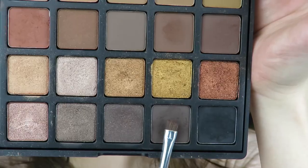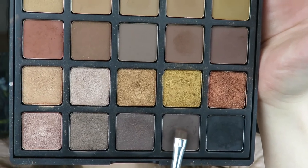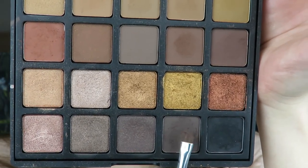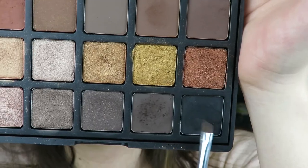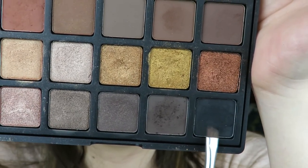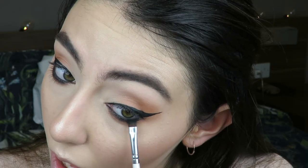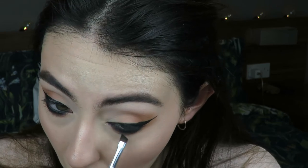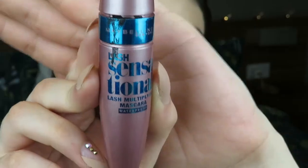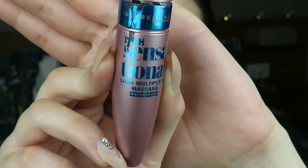I'm smoking the lower lash line with some browns and then some black, because I really wanted to put some black in my waterline. I'm just dragging the black from my waterline lower with that black shade from the 25A palette. I think everything just ties together when you kind of smoke it out when you're using liner. I really like this look and I wanted to show you guys how I did it.